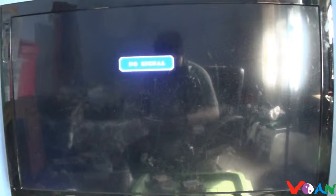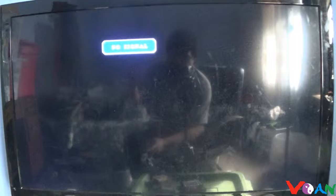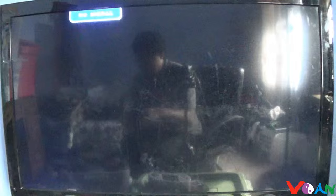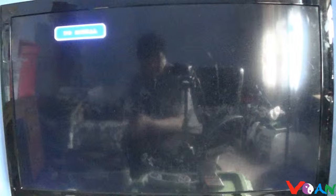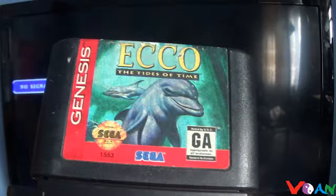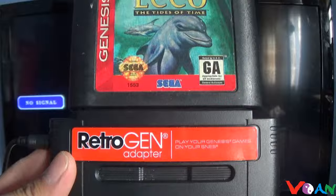So the Retro Port works on the Superboy, and the Retro Gen Adapter works on the Superboy. Before testing the Retro Duo Portable, there are two other games that probably will not work on the Superboy or Retro Gen Adapter. One of those games is Ecco the Dolphin: The Tides of Time. This is a game that does not work on the Super Retro Trio; I haven't tested it on the Retro Gen Adapter yet, so we'll try and see.